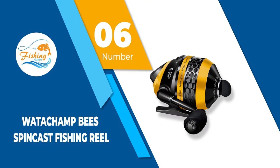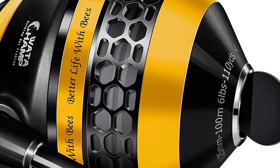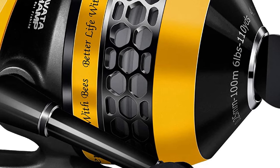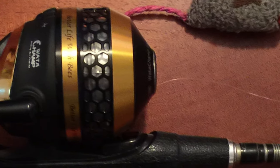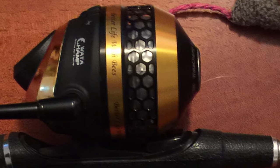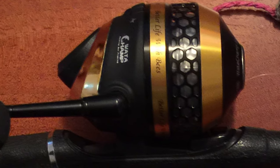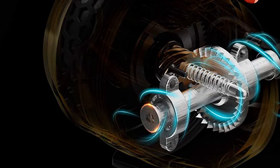Number 6: Wata Champ Bees Spincast Fishing Reel. Wata Champ Bees is one of the best spincast reels for those who are after high performance and high speed. This spincast fishing reel is made with stainless steel and has a super smooth line opening. It also features a vibratory polish to prevent corrosion issues and make the reel abrasion resistant. The reel also supports long-distance casting with fewer tangles. As the name suggests, the design incorporates a honeycomb design, which is the symbol design of Wata Champ Bees located on the reel's front cone.